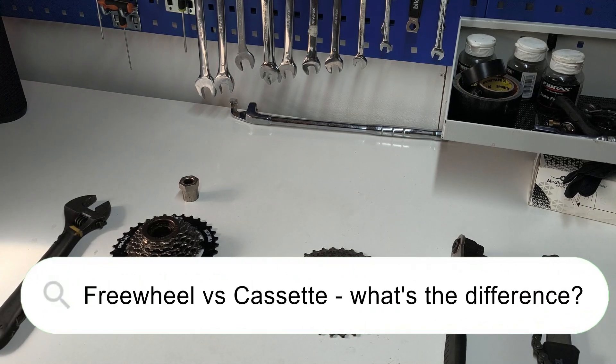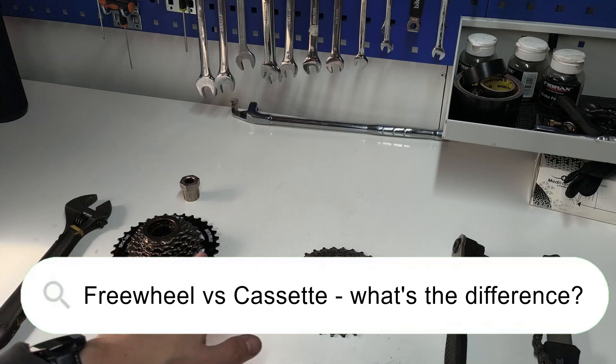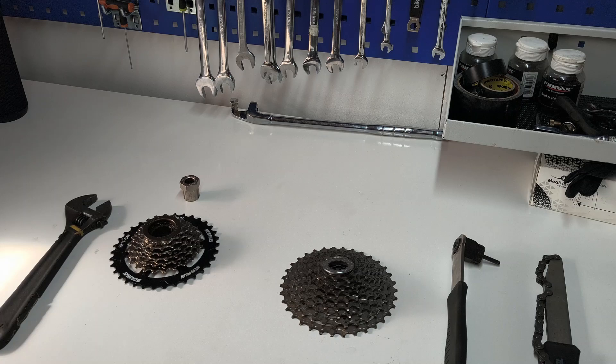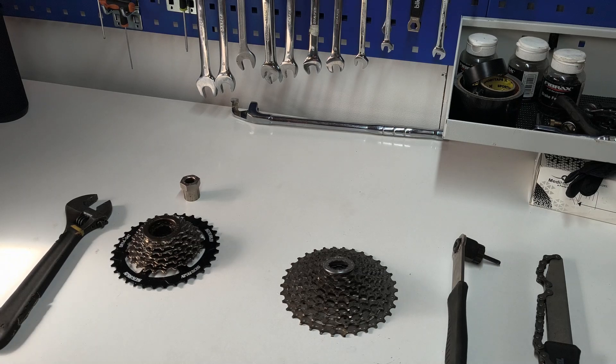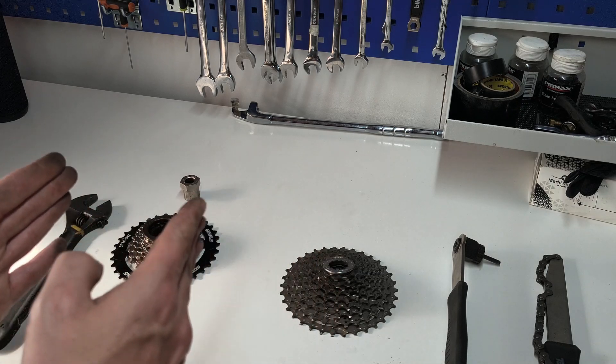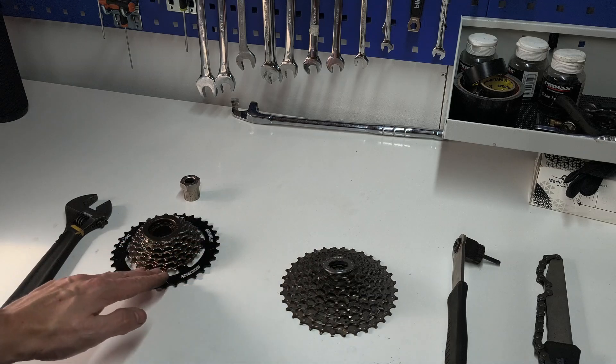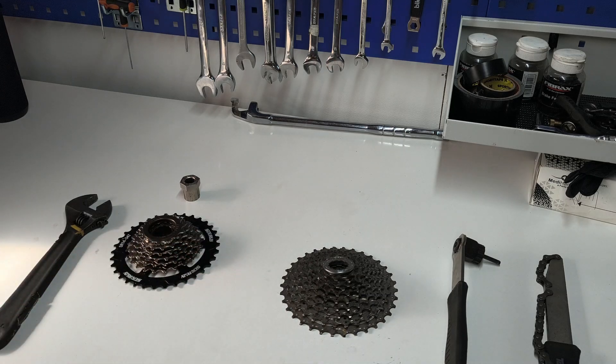Hi everyone, today I'm going to explain the difference between a freewheel and a cassette, which you would find on the rear wheel of kids bikes all the way through to multi-thousand pound road bikes. When the derailleur moves the chain in and out towards the wheel or away, the chain will move onto the corresponding sprockets — I'm guessing you know that already.